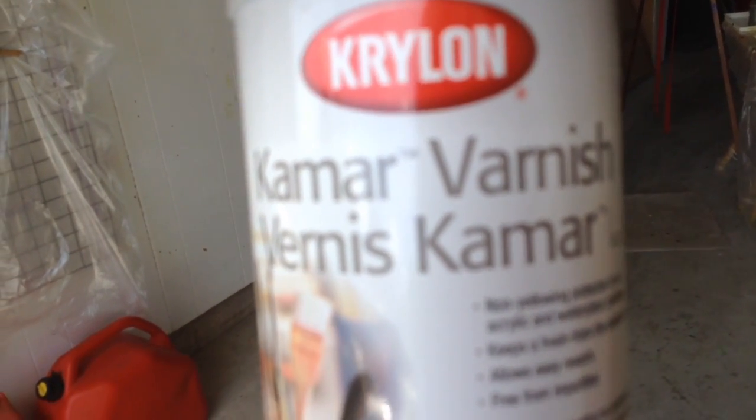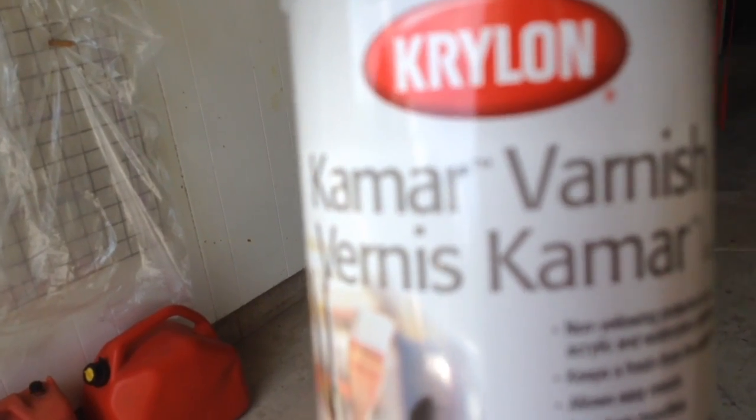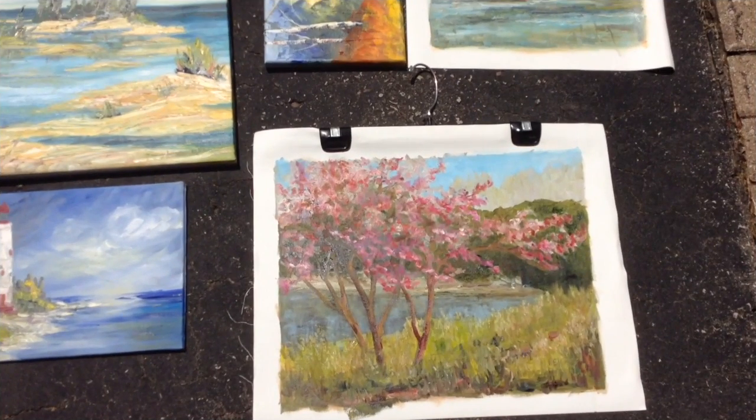What I will be doing hopefully is showing you how to use this. What you do is you go back and forth horizontally and then vertically, and after that's done you should have the canvas covered. The two pieces here on the right were done on sheets of canvas, so I'm going to give them a light spray.